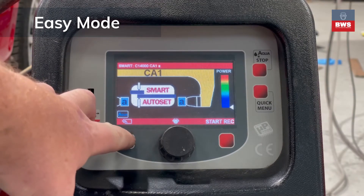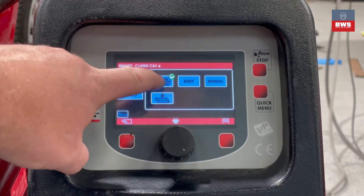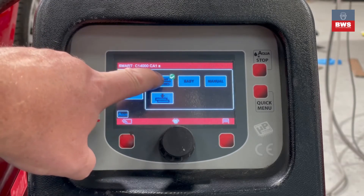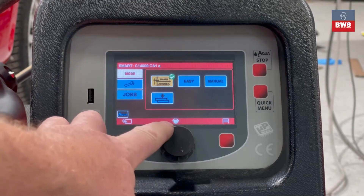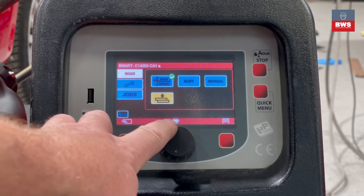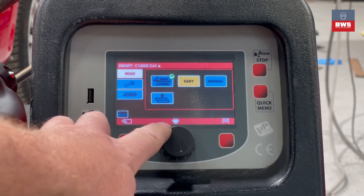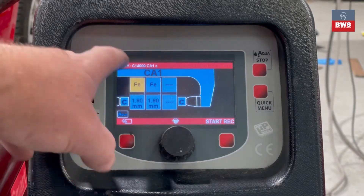On the bottom left hand corner we have the back button. If you press the back button it takes you into the background settings of the welder. As you can see, Smart Auto Set is selected. If you press the button we can toggle across to Easy Mode or we can go into Manual Mode, and we can also do a thickness test. So we're going to go into Easy Mode.